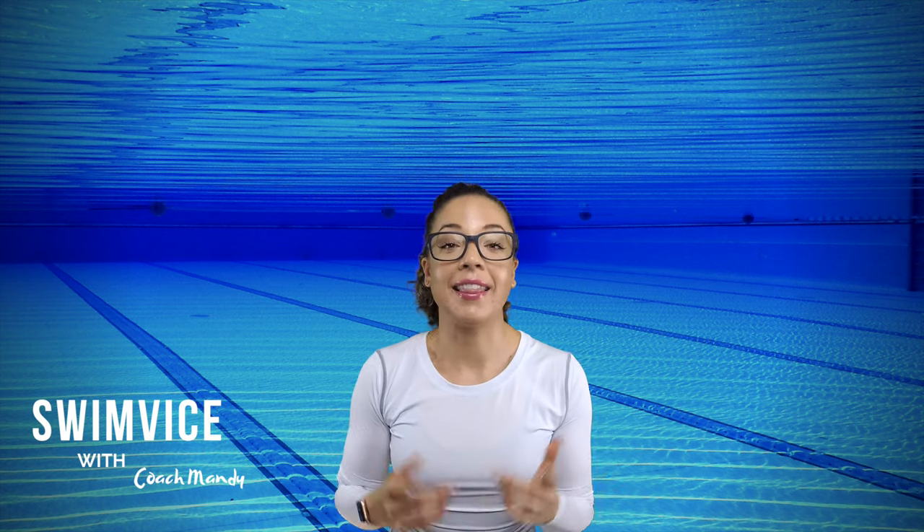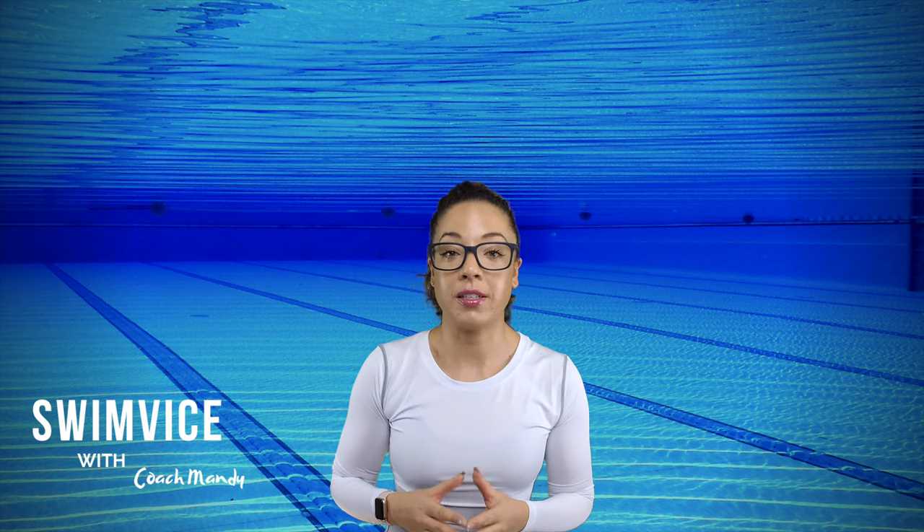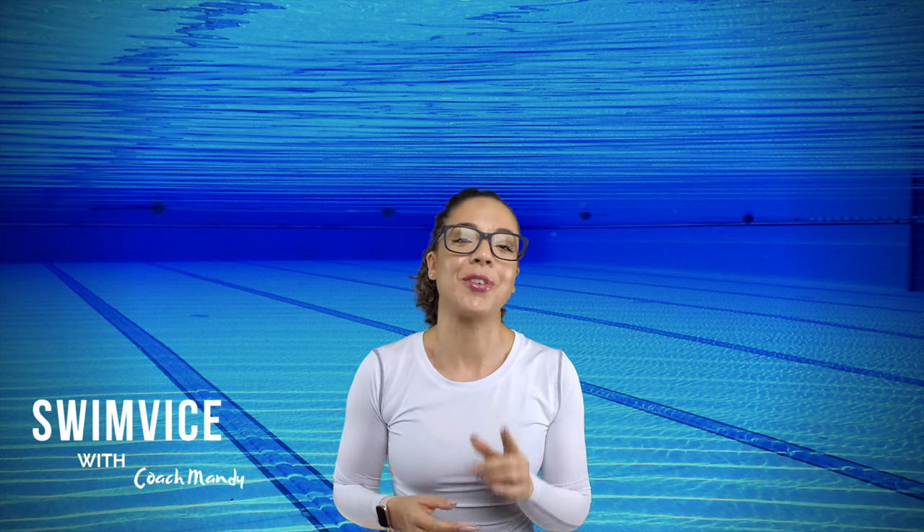Hey everyone, this is Coach Mandy, and in this video I will be demonstrating three different variations of treading water, as well as one very powerful assessment or test that you can do on your own to help you become more aware and comfortable with each skill that I'm about to demonstrate. So keep watching.